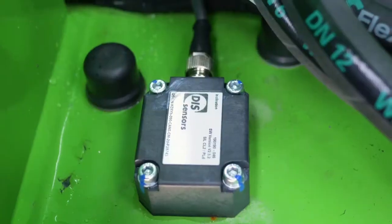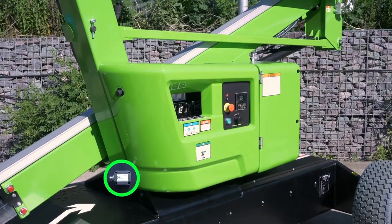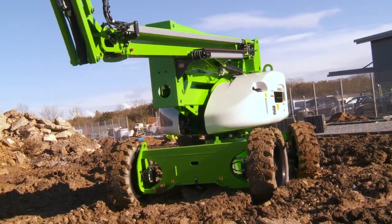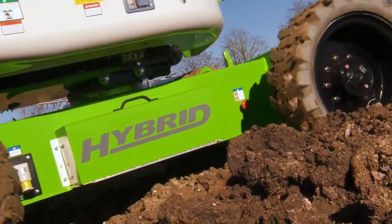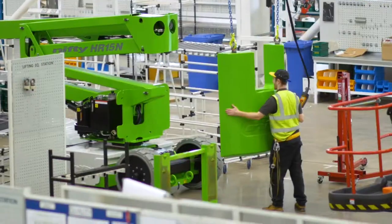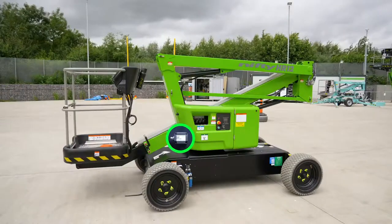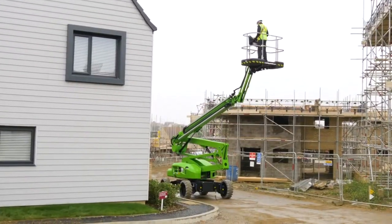The tilt sensor will always be positioned in the same general location regardless of machine type. The tilt sensor incorporates an accelerometer which measures the angle relative to gravity. During the production of the machine, the tilt sensor is calibrated. The output of the tilt sensor is fed directly into the master PLC where the signal is analyzed.